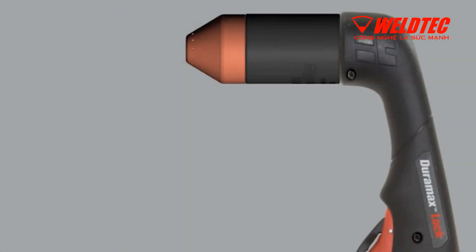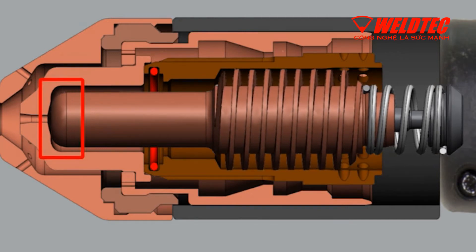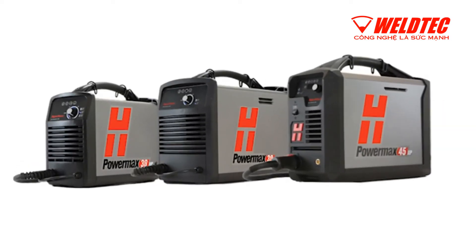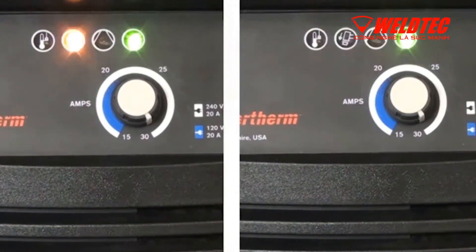There are two types of 0-30 errors. The 0-30-0 is an indication of a torch-stuck open fault, where the nozzle and electrode are not touching after the trigger is pulled. PowerMax systems will display these error codes differently: a slow blink is a torch-stuck open fault, and a fast blink is a torch-stuck closed fault.